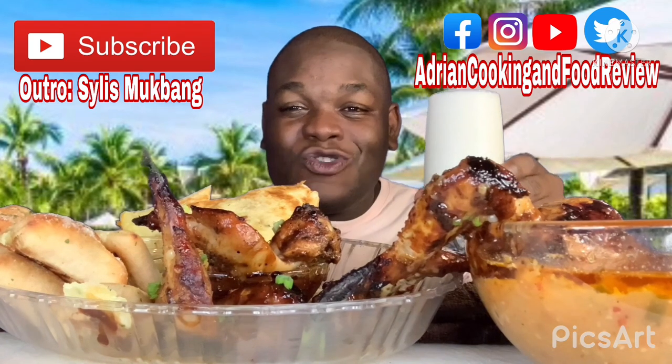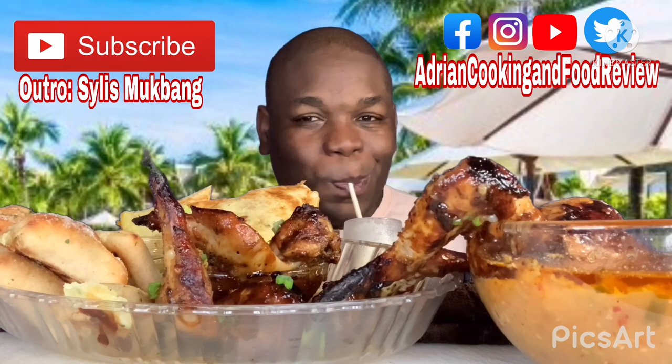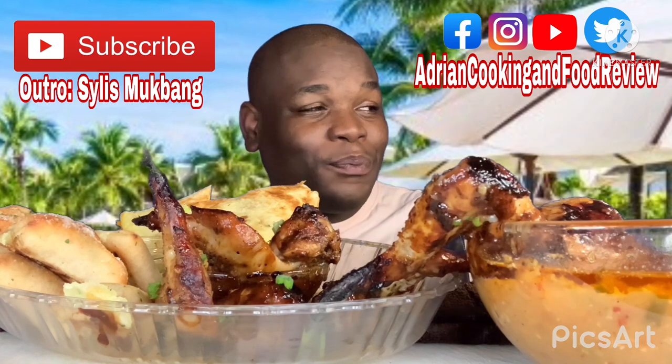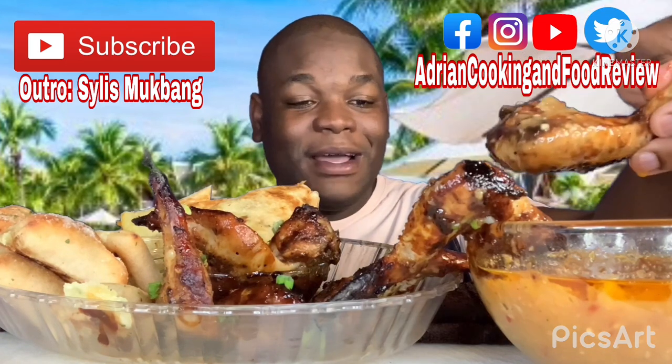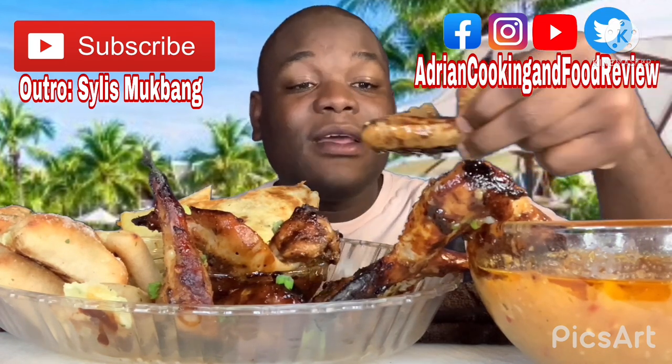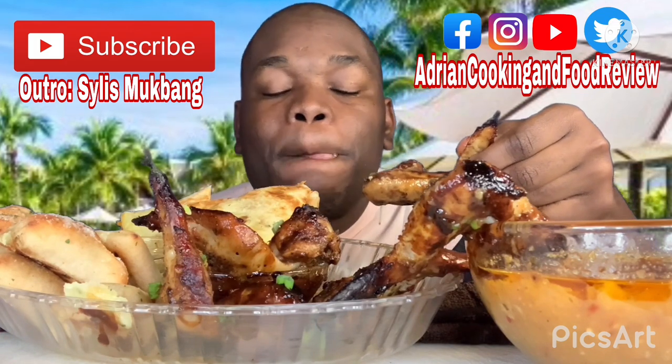Really what I really want to say is thank you for watching my video today.